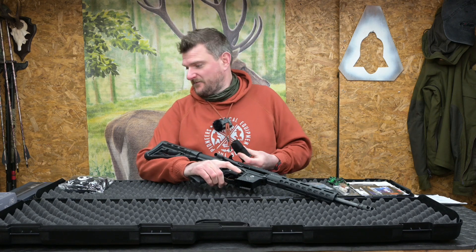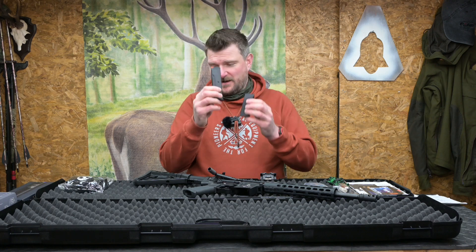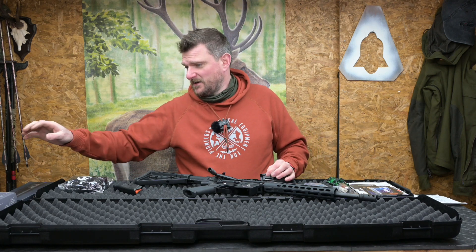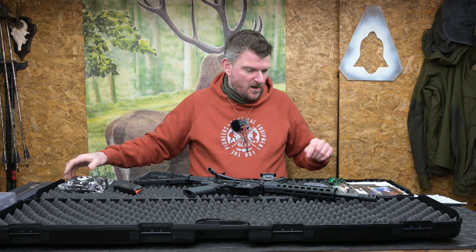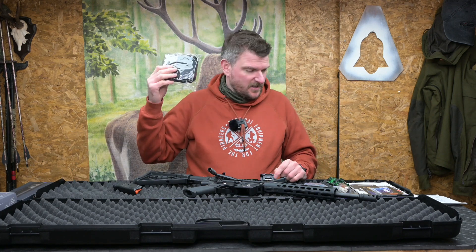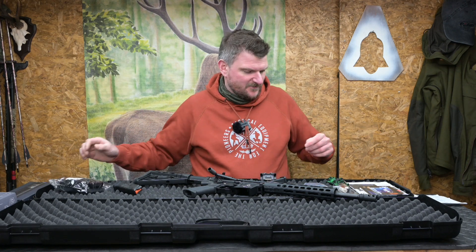It uses P-mags. Edgar Brothers have kindly sent me quite a few bits and pieces with this, so I've got an extra P-mag to go with it. They've also sent me a sound moderator and a sight which I'm going to look at in a second. Just in this box there's also what looks like a case — possibly a cleaning case by the looks of it.